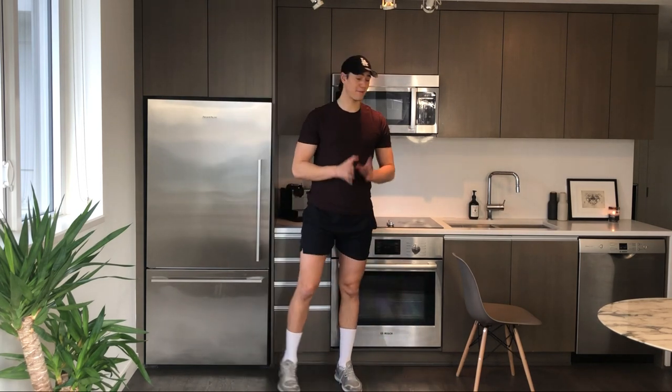Eight, seven, six, five, four, three, two, one. Stand up top. Those legs have been prepped and ready to go. Let's grab that chair.